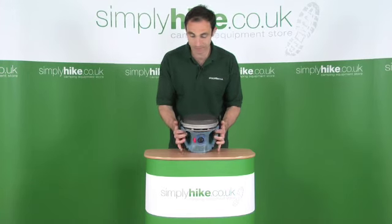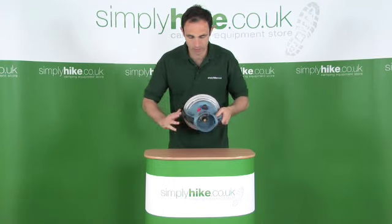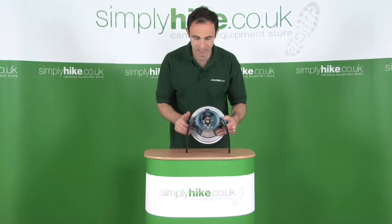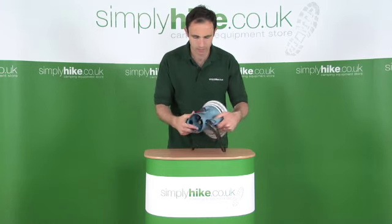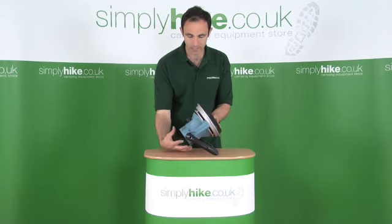To operate it, it's very simple. You have these legs which flick right over. You insert a 470CV canister in there. It just clicks into position, and then it sits like that with the canister poking out here.